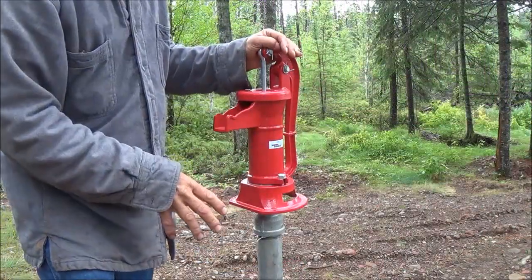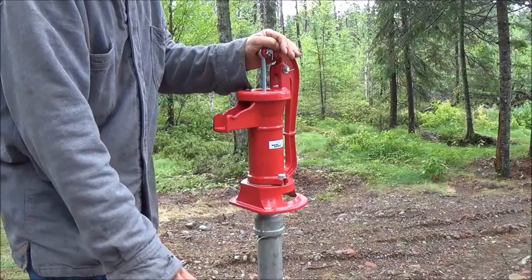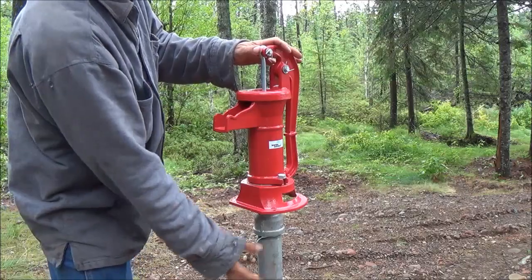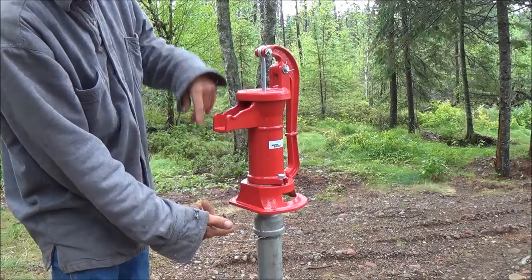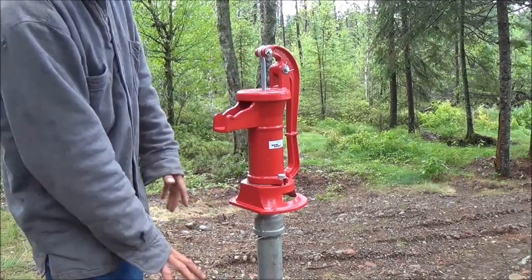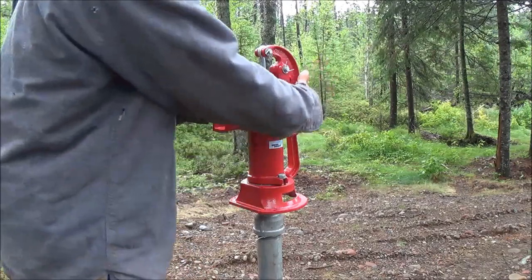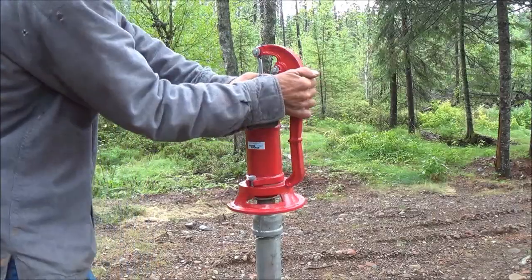Eventually I'm going to build a platform here. A person could put a whole little pump house over this and make it look real cute. By having these pieces, I can add a 6-inch piece or a 12-inch piece and raise this up or down, wherever I want to put the platform. So this will change over time, but right now I want to pump water.